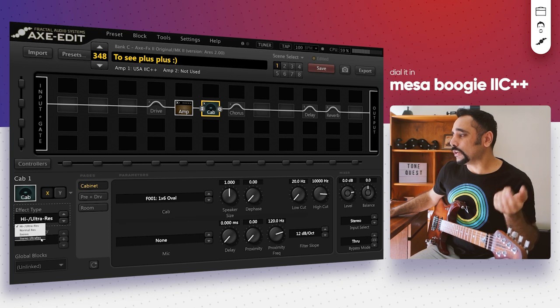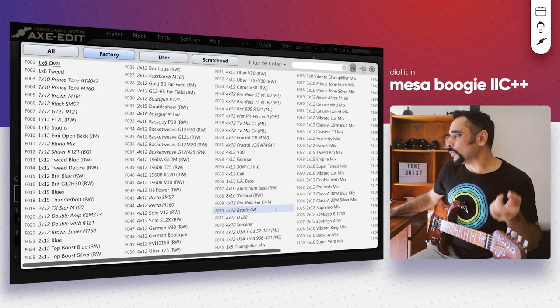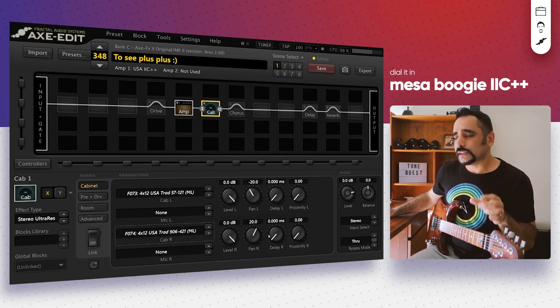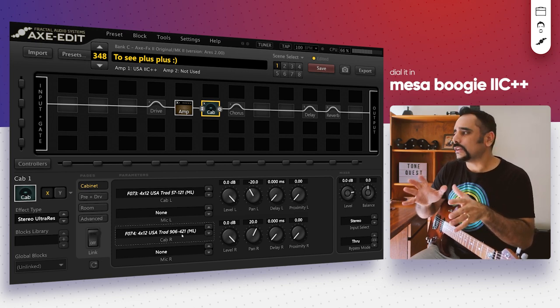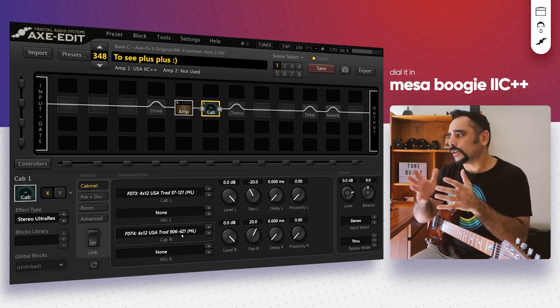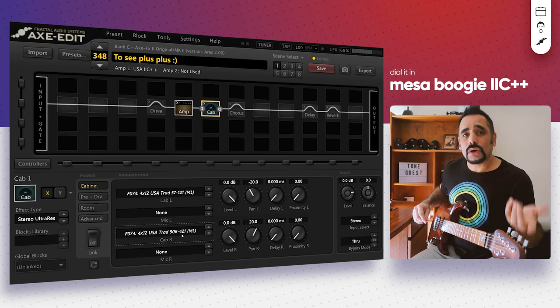Before I do that, I'm going to change the cabs from high ultra res to studio ultra res so I can use two cabs. I'll turn up the link and select both. These are pre-mic'd — in my opinion they use 57 and 121 range mics on the first one, and 906 to 421 on the second. That fits well in the Petrucci realm — I think that's the kind of micing setup he likes to use as well.